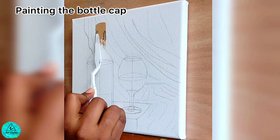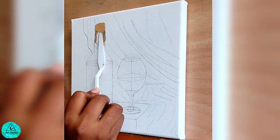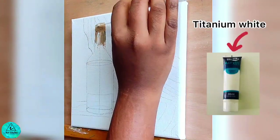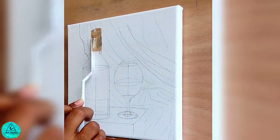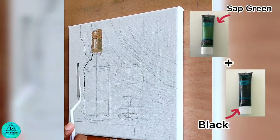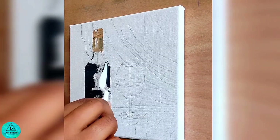As the next step, using a palette knife, I take raw sienna for the bottle cap. For the shadows I'm taking traces of sap green and highlighting it using titanium white. Mixing sap green and a bit of black for the sides and bottoms of the bottle, and pure sap green for the middle. This is done to bring out the light and shadow effect in this painting.